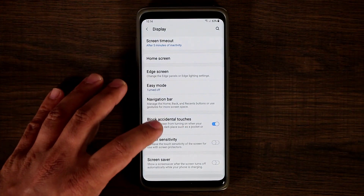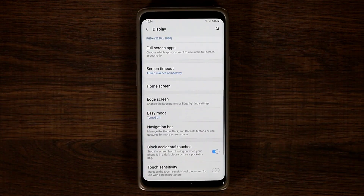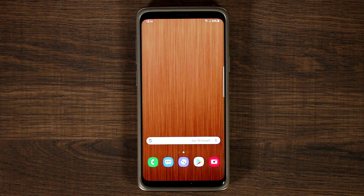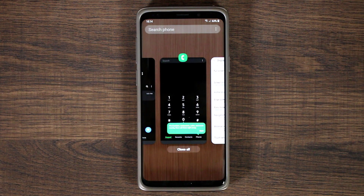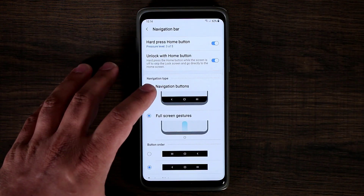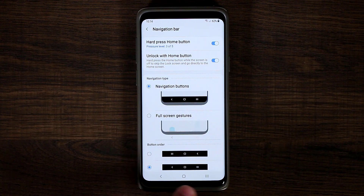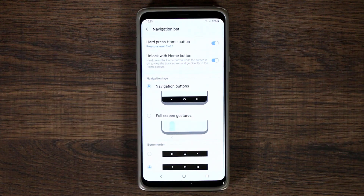So swiping up from the bottom-left is back, swiping up from the center goes home, and swiping from the bottom-right to top gives you recent apps — the same exact thing as the buttons. I prefer to have the buttons for now since this is still a beta, so it's not going to be perfect. But you do have that gesture option, just so you know.